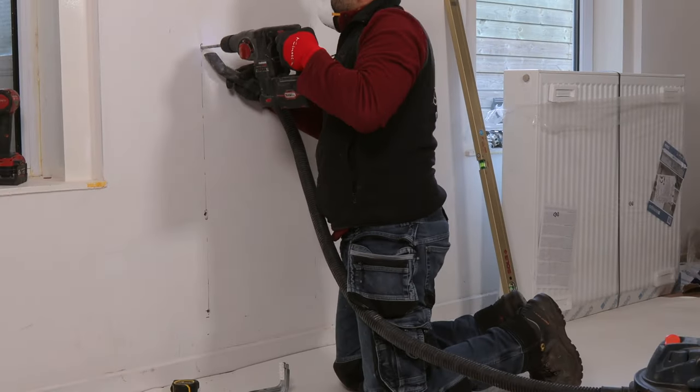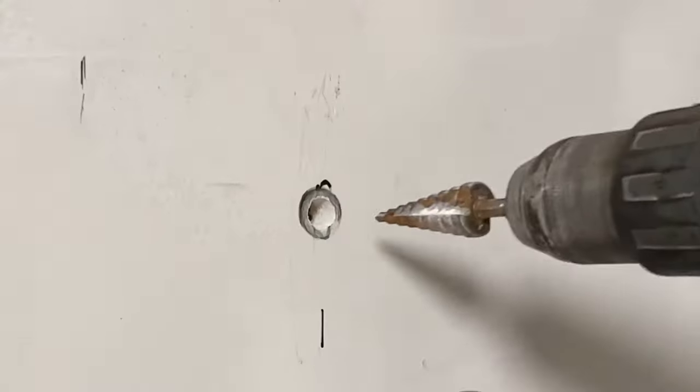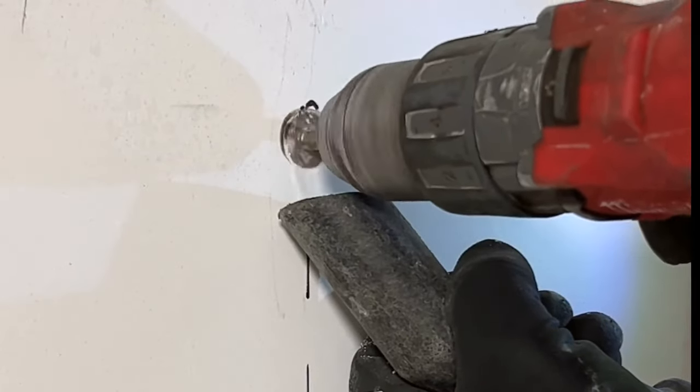Always wear personal protective equipment when drilling. Drill the hole with the correct diameter as indicated on the packaging.